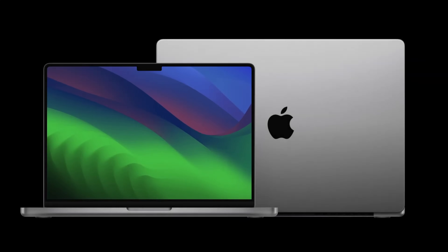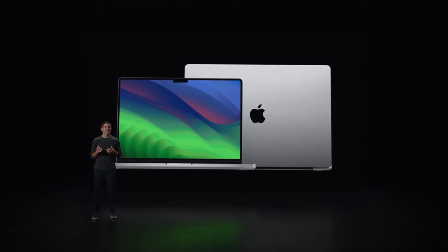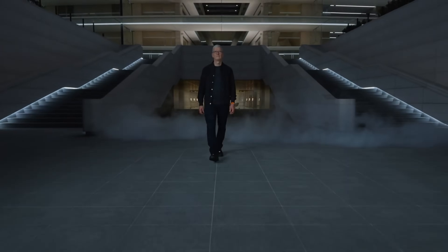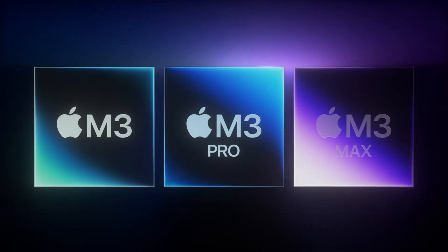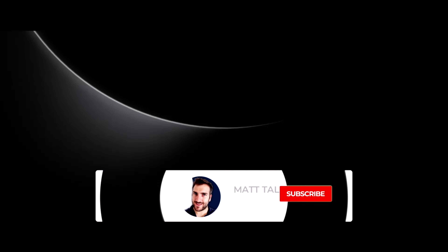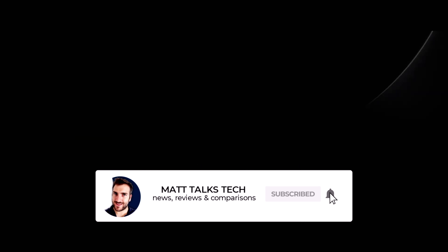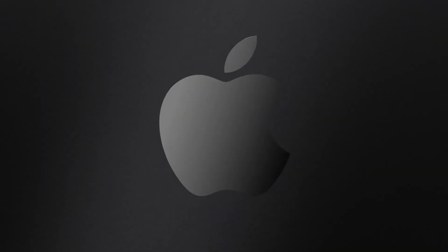The MacBook Pro is essentially being upgraded to a new chipset. At the end of 2023 we had the M3 chipsets introduced, all based on a 3-nanometer die — the M3, M3 Pro, and M3 Max. We also got a bit of a surprise with the new Space Black color, which I wouldn't say is fully black but more like a really dark gray.